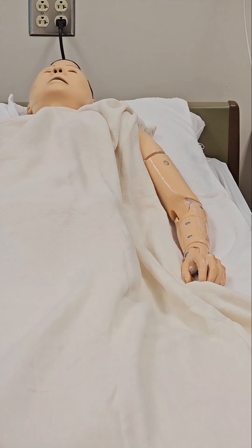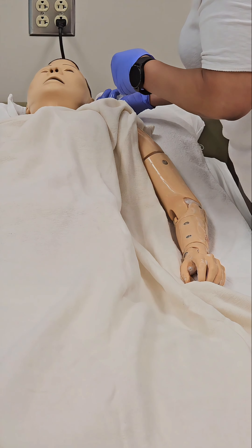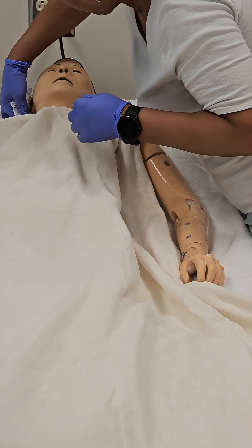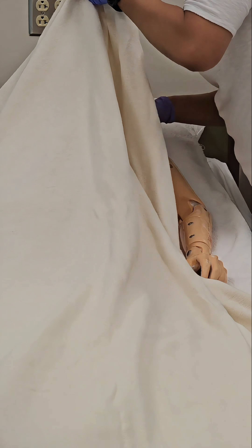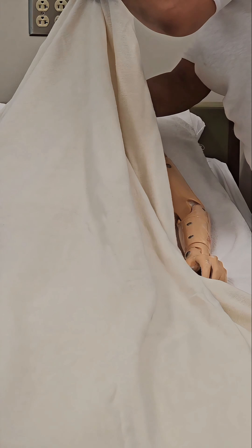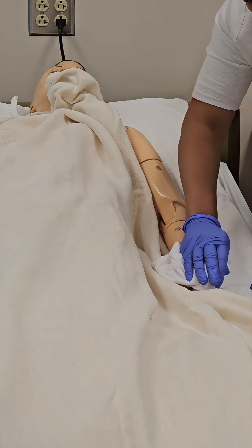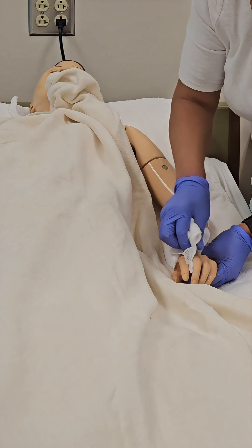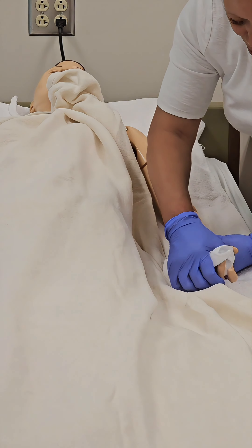Wet your third washcloth — do not apply soap to this washcloth. You will rinse the areas you just washed with the third washcloth. Rinse behind the ears, the neck, the chest, underneath the breast, the stomach, and both sides of the stomach. You will also rinse the arm, the hand, the fingers, in between the fingers, and the underarm.